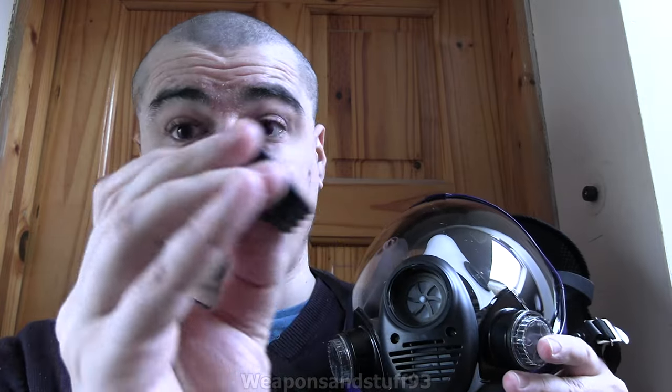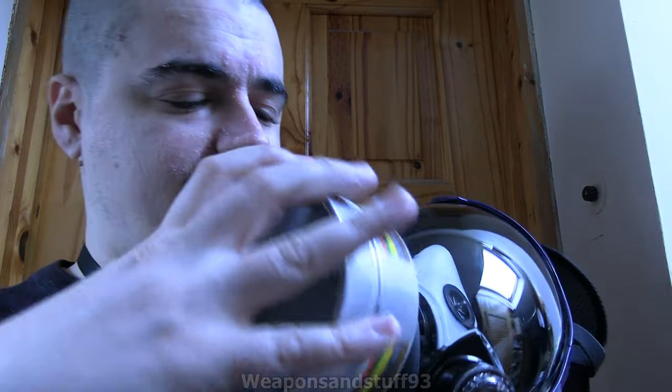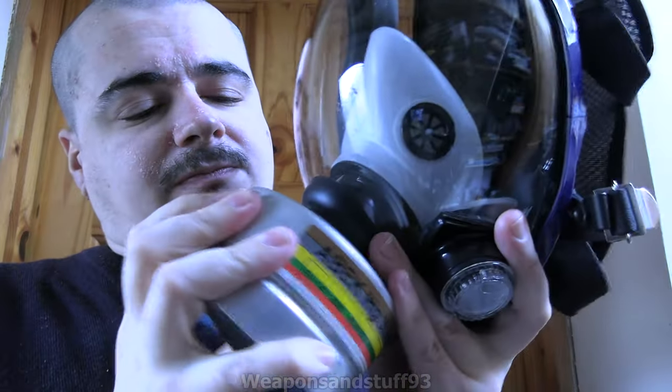Now to try it with a 40mm filter. I'm hoping this is a proper NATO-style STANAG thread, not GOST. You just remove the blanking plug. When I first got this mask the blanking plug was so tight I actually had to get pliers to remove it - it wasn't cross-threaded, they'd just tightened it so much in the factory. Now I tighten it enough to make it airtight but not that stupidly tight. Let's see if a 40mm STANAG filter screws in, because some Chinese masks are GOST.